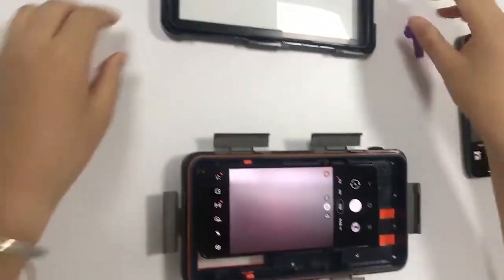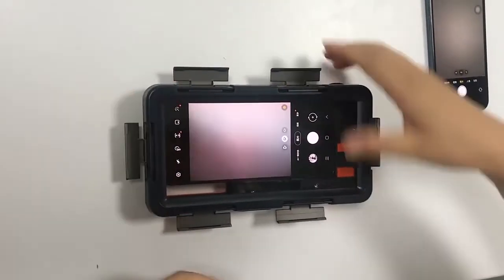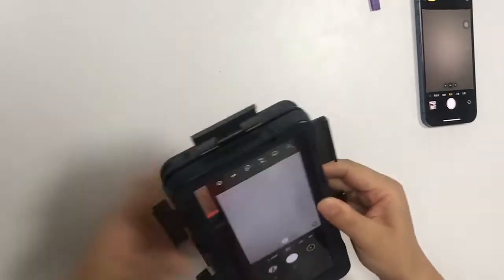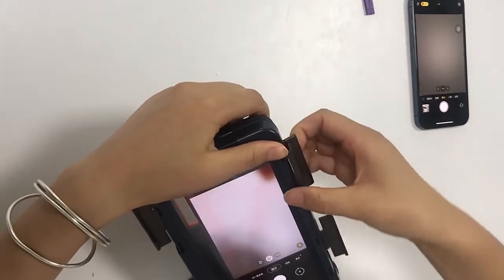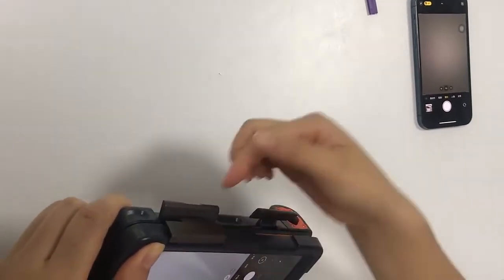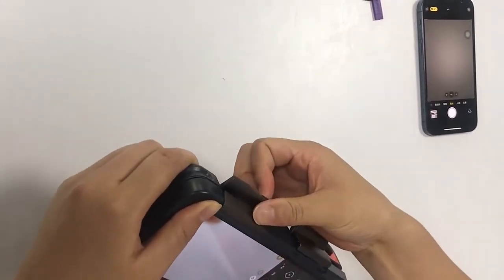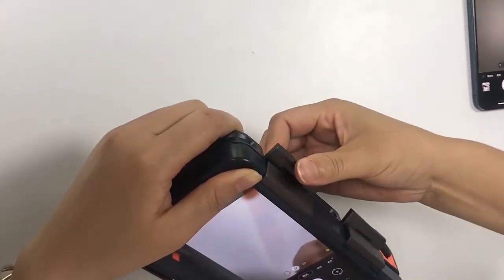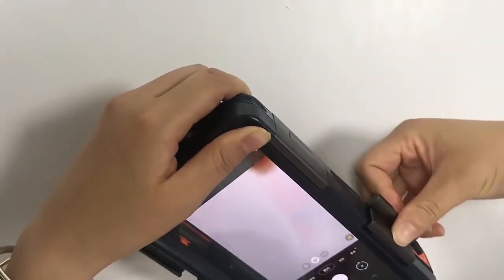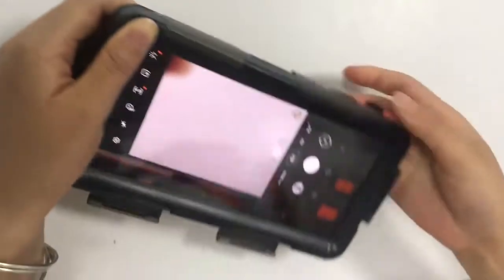Finally, close the front side. When closing the front side, take care — first close the front part, then close the bottom part, then the top part and then the bottom part.